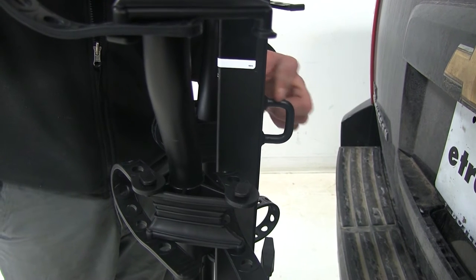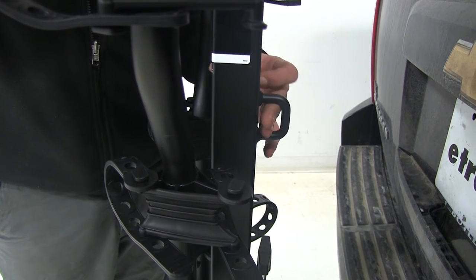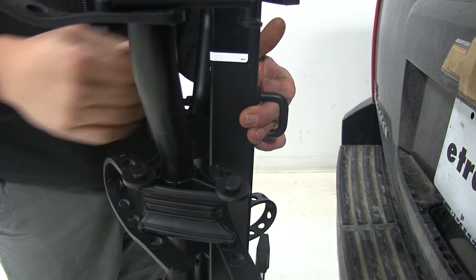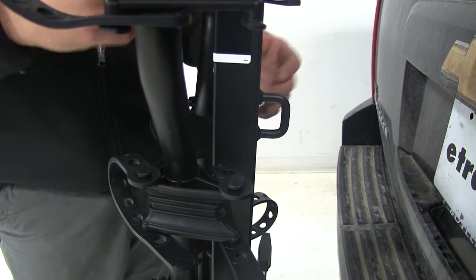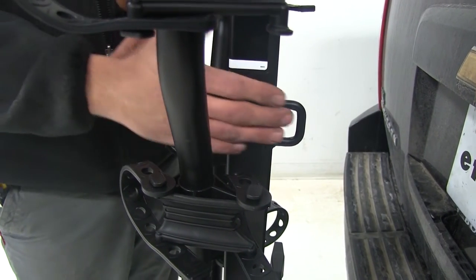Here on the back side of the mast, we've got a nice D-loop that sticks out from the rack. This is going to allow us to pass through a strap or maybe a cable lock to run through the frames of our bikes and keep everything nice and secure. Any kind of strap or cable lock will be sold separately.